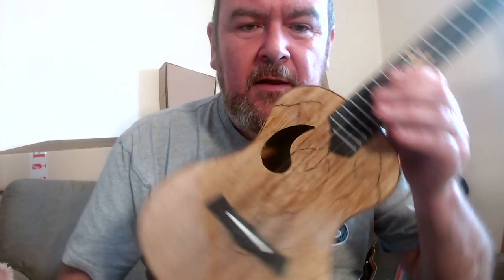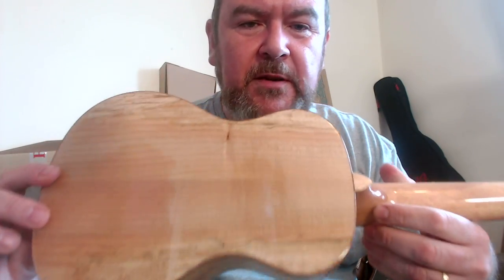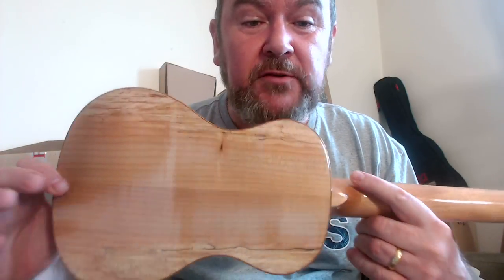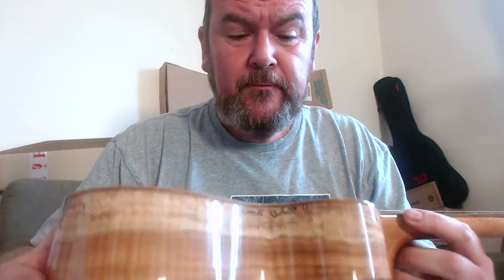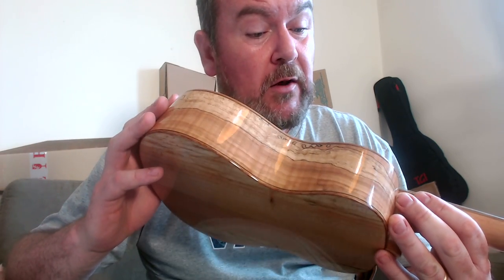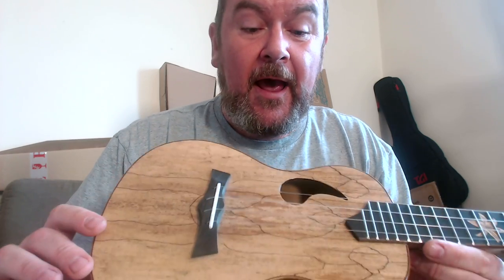It sounds like an awful term to use, but it's very effective against the paler maple as you can see. They've been nicely bookmatched — two pieces on the top that match, two pieces on the side which also match, two pieces on the back. The back is a bit more disappointing because there isn't a lot of spalting and the bookmatching is a bit more uneven. But it's a standard concert shape, all finished in a decent quality gloss that isn't pooling or bubbling anywhere — no raw flaws.